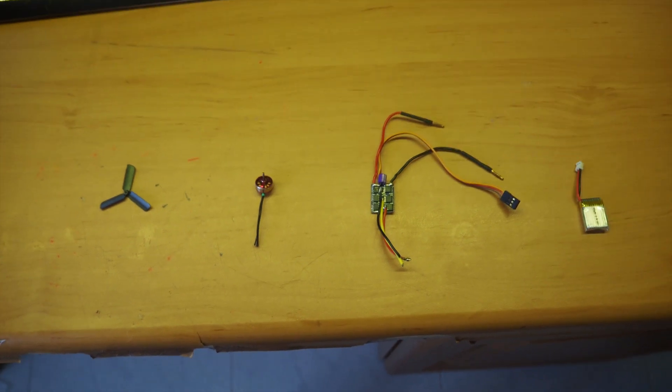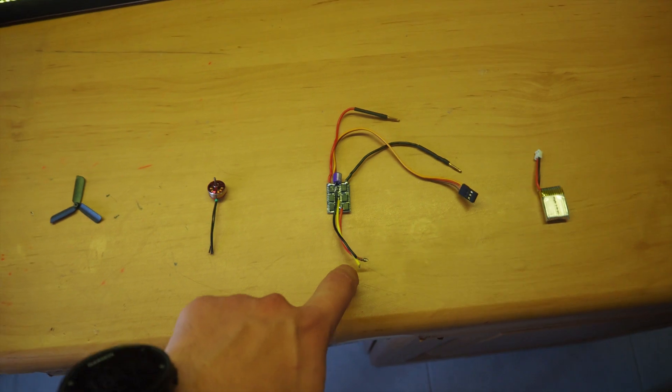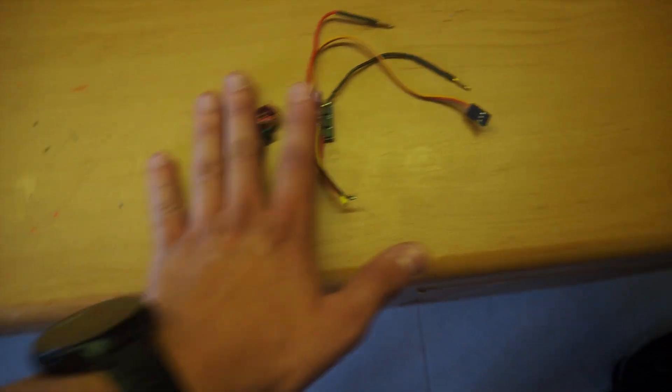Every drone is basically made up from these four components: propellers, motors, ESCs, and a battery. The battery is obviously something that cannot be improved. So what if I could try and combine these other components?